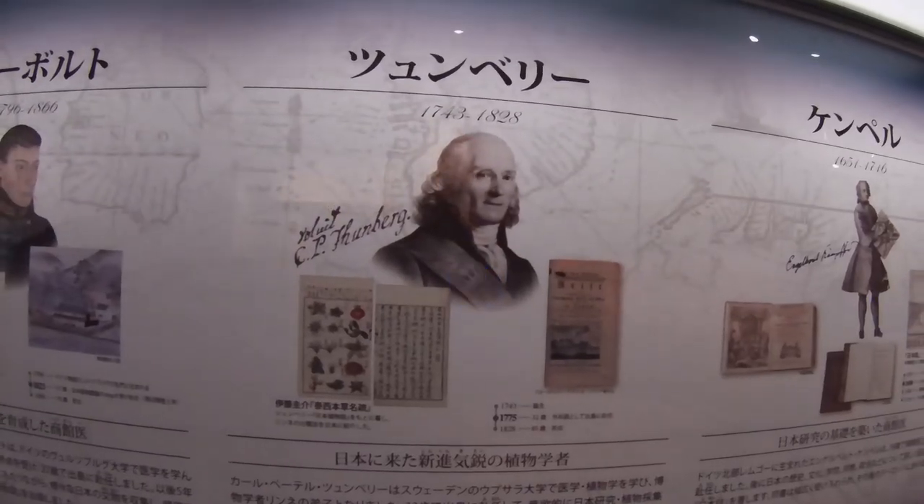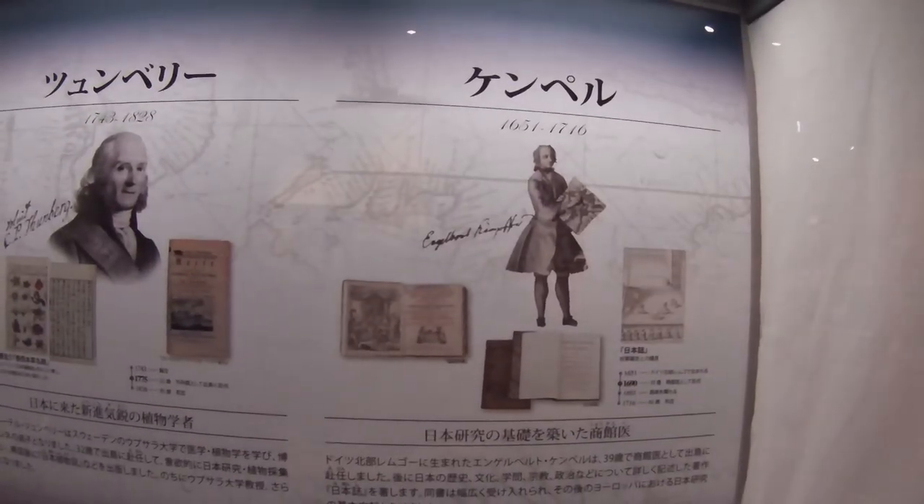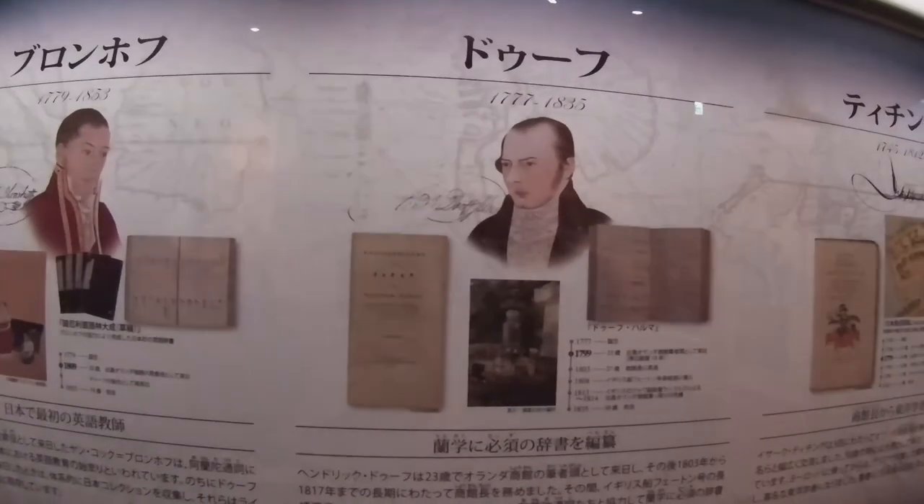These six westerners were important in Nagasaki's history: Philip Siebold, a German physician; Carl Thunberg, a Swedish botanist; Engelbert Kaempfer, a German physician and writer; Jan Blenhoff, a Dutch director of Dejima; Hendrik Duff, a Dutch commissioner of Dejima; and Isaac Titsingh, a Dutch philosopher and writer.